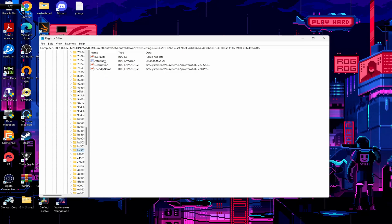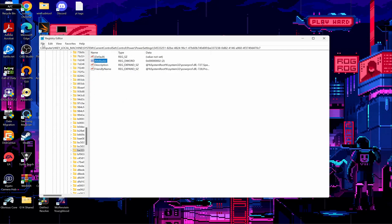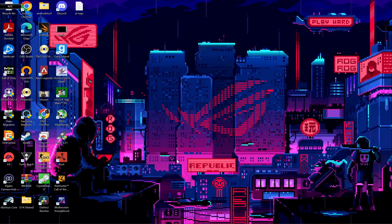From here, you'll want to go to Attributes and then change this value to two. It might be set to one out of the box, so just change this value to two, hit OK, and then you should be good. Go ahead and exit, and that's pretty much it.